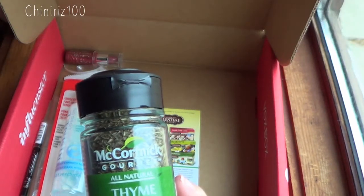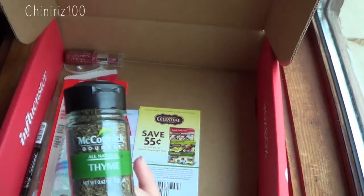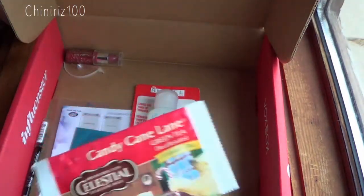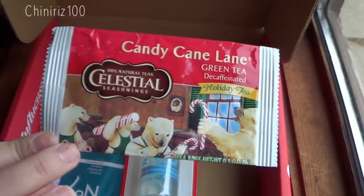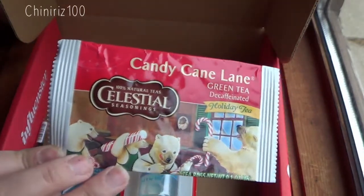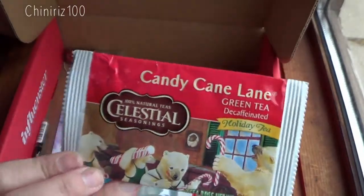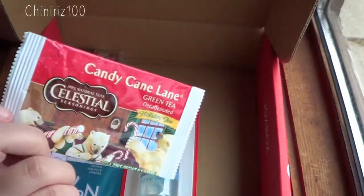The Cormac Gourmet Thyme, valued at $4.79, is a full size — not just a little sample. It's a seasoning. They also sent two little sample tea bags of the Candy Cane Lane tea from Celestial Seasonings — a decaf green tea flavored like candy cane. There are two bags in here for me to try, which I actually haven't had a chance to yet, but I will.